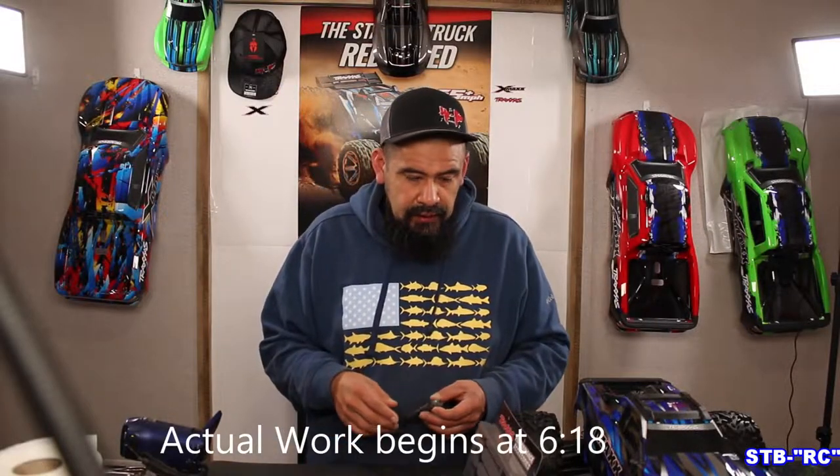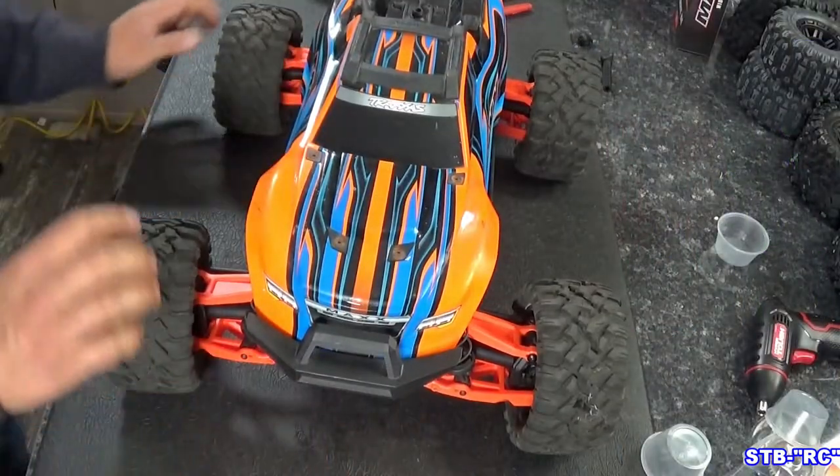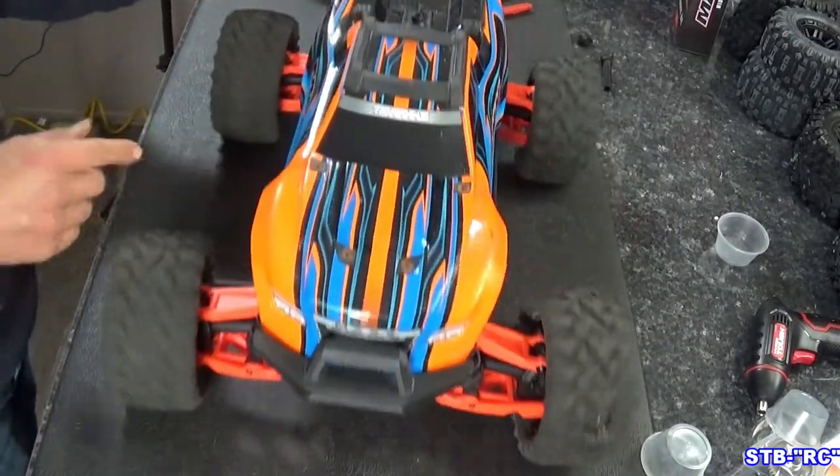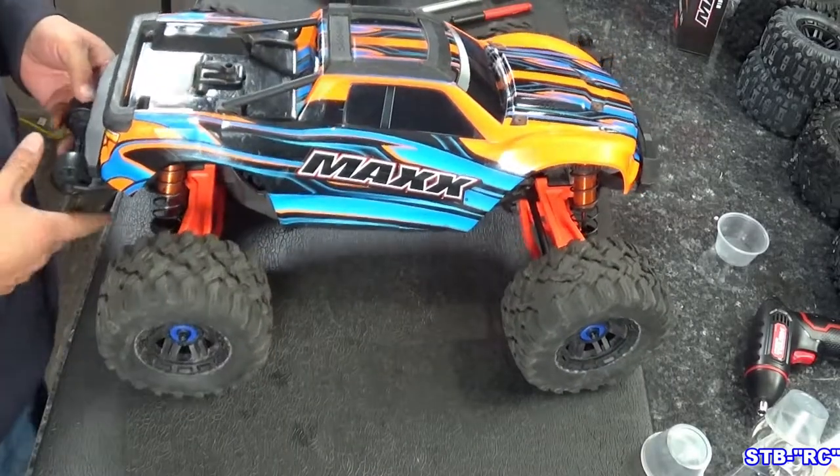My friend Jeff — we just did a wide max kit and some new axles on his orange truck. There he is, guys. He's all finished up, ready to go. It's going to be a lot more stable now — it's not going to want to turn over and flip so much. Good looking truck, right?